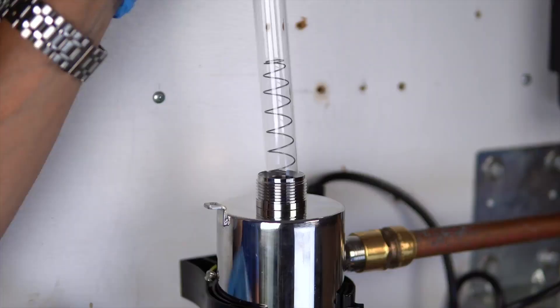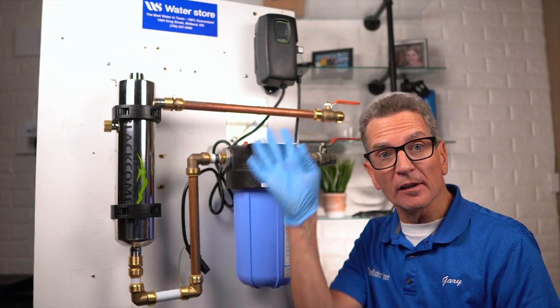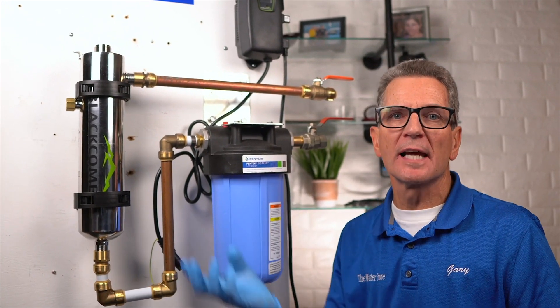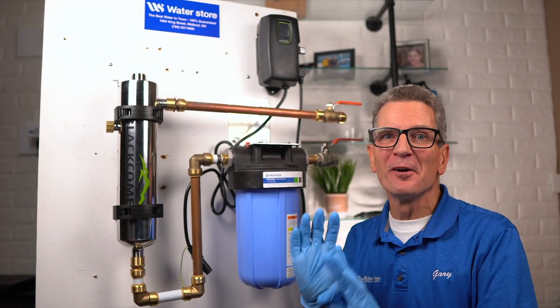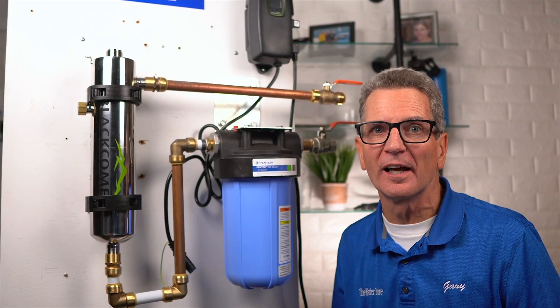Next, carefully slide the quartz sleeve into the stainless steel chamber, making sure that you keep it nice and straight. Align the sleeve so it's centered along the length of the reactor, then gently push it in to lock it into place in the internal centering springs on the far side of the reactor. Caution: don't push too hard when the sleeve is not aligned, because you can damage the centering springs and then it's going to be very difficult to align.